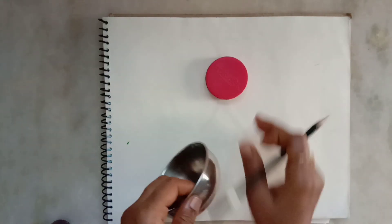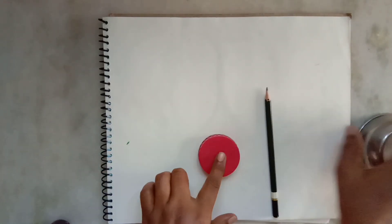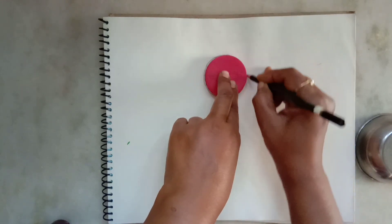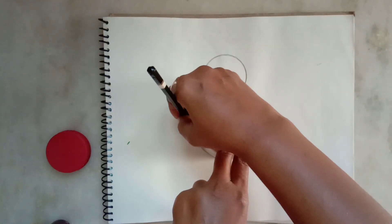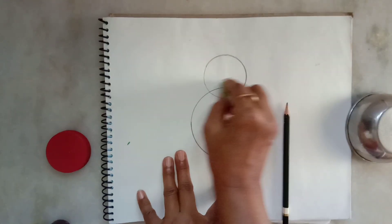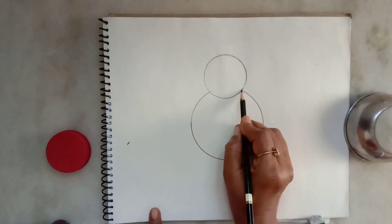Hello kids, today I am going to show you how to draw a baby chick. Here I am using a bottle cap and a bowl for making circles. Let's start by drawing a circle shape for the chick's head. We will draw one more circle which will overlap the other circle — this will make the body.